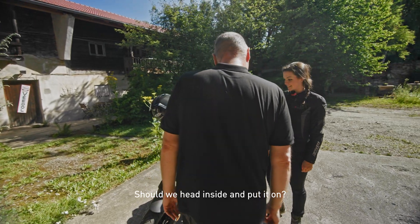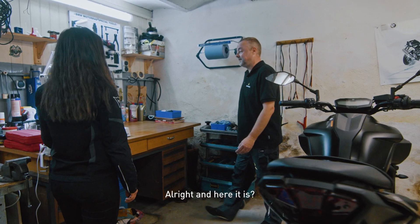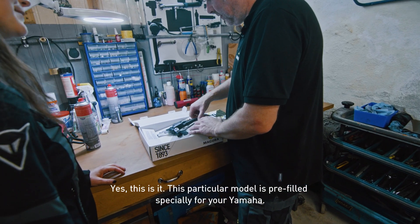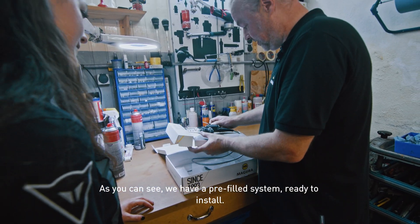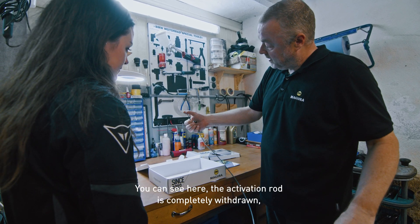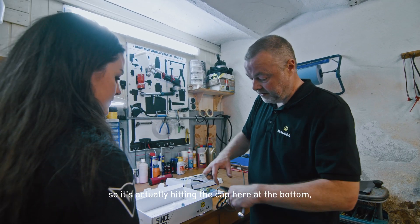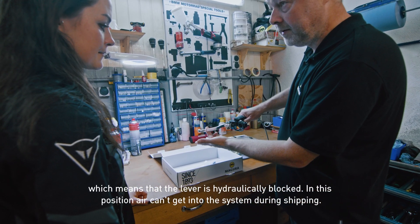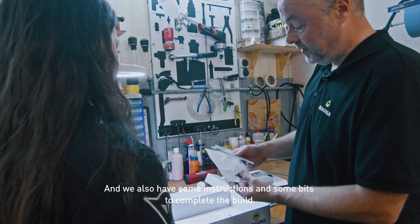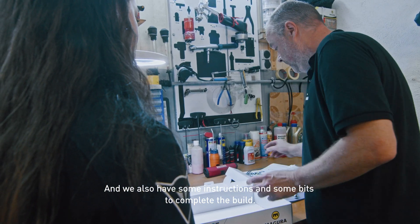So we get it inside and put it on? Yes, let's do this. All right, and here it is. This particular model is pre-filled especially for your Yamaha. As you can see we have a pre-filled system ready to install. The activation rod is completely withdrawn so it's actually hitting the cap here at the bottom, which means that the lever is hydraulically blocked, but in this position it can't get any air in the system. We also have some instructions and some bits to complete the build.